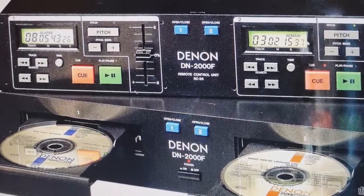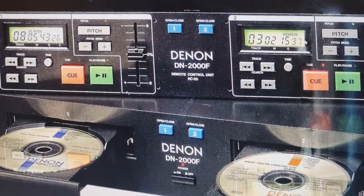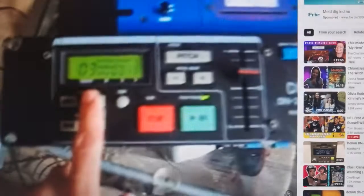I don't own one of those players anymore — well, maybe I do, in my parents' basement about 500 miles away. So that's not going to be what I use here. I just found a YouTube video that demonstrates a little bit what it does.